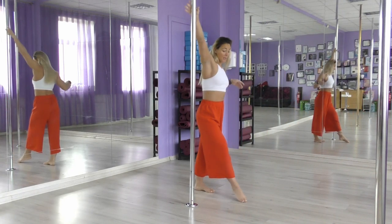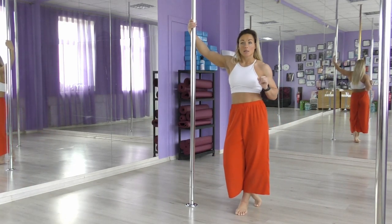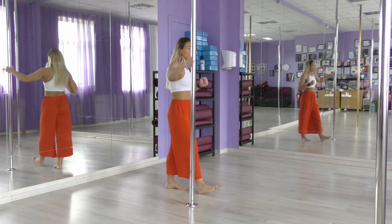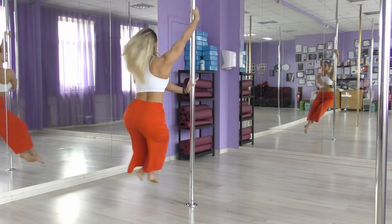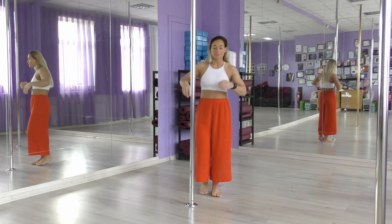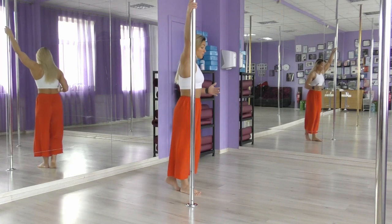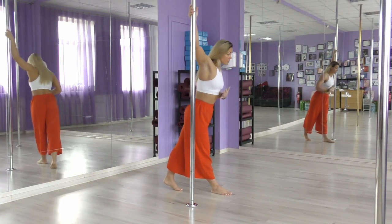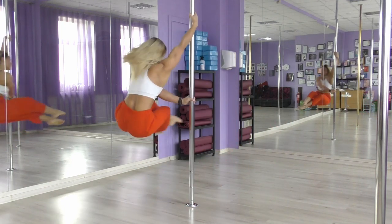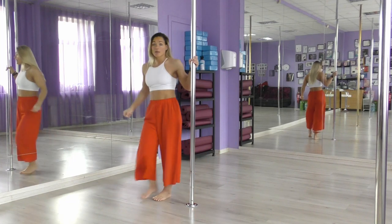For a better spin you should lean forward a little bit to create a more powerful movement. Do not start your spin standing straight up — it takes a lot of power to hold yourself like that and it's difficult to make your spin powerful. When you make a step, lean forward slightly, shifting your weight forward, and as your leg swings from behind you create the momentum for your chair spin.